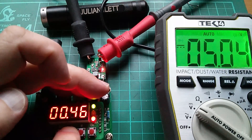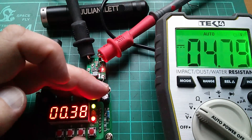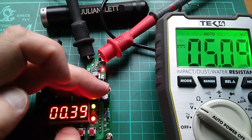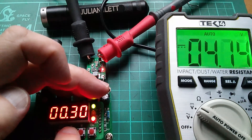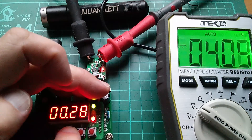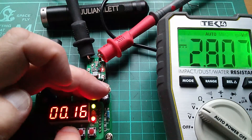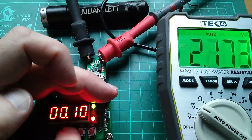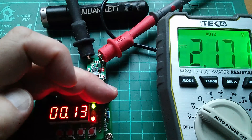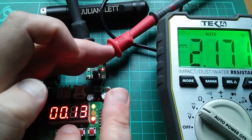Let's bring this down to half a volt — still got 5 volts on the output. At 0.4 volts, the output just starts to creep down from 5 volts. At 30 millivolts on the input, the output is holding at 4.1 volts. At 20 millivolts on the input, the output is providing over 3 volts — 3.1 volts. At 10 millivolts on the input — I've set it to 10 and it's reading about 13 — I've still got 2 volts on the output and the LED is still lit.